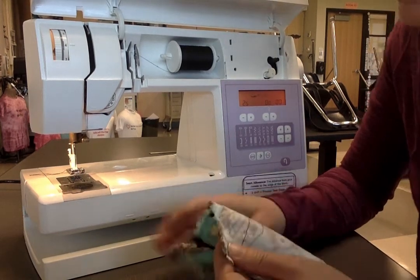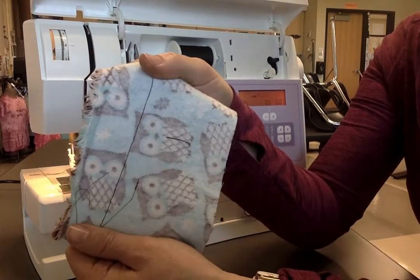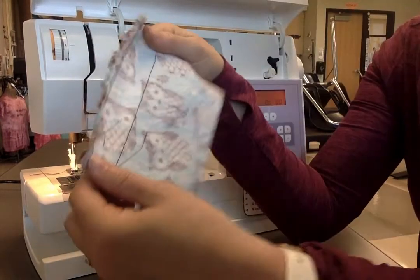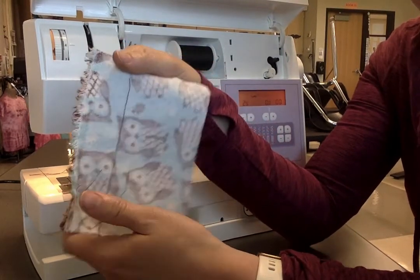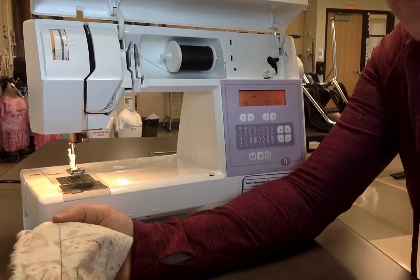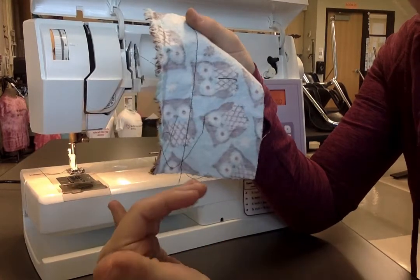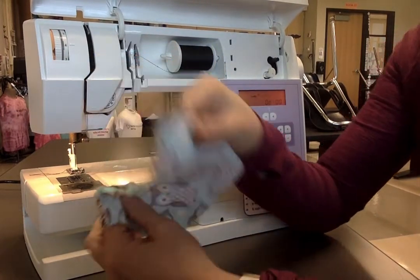Once I've threaded my sewing machine, run my bobbin, and added it in, now I need to practice on a practice piece. You can see this is a practice piece that's well-loved — I've used it a couple of different times. The point is to make sure that if I've messed up somewhere, I can catch it before I actually sew on my final project. If I mess up here, I don't need to seam rip anything, but if I mess up on my project, I need to take out the seam ripper and make it look good.